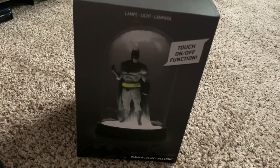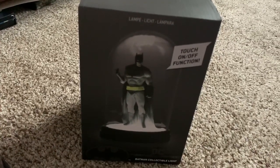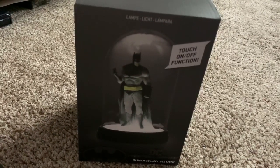Hey guys, what is up? It is Jason from youtube.com/influencefilms. I'm back today with a product review. This is for a Batman collectible light. I picked this up at a GameStop for about $20 and some change.